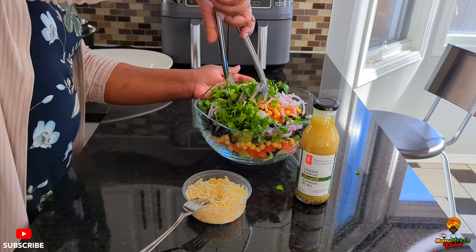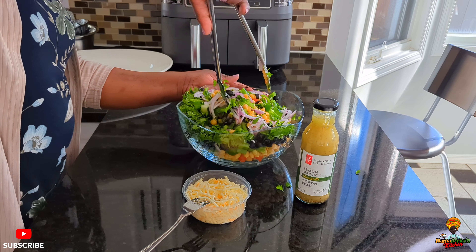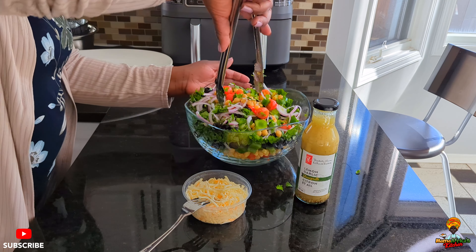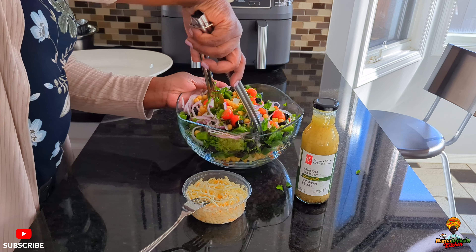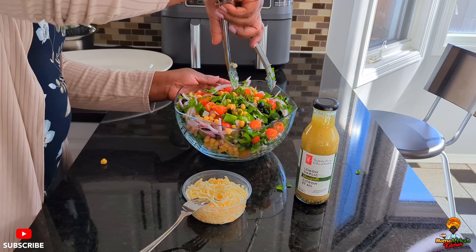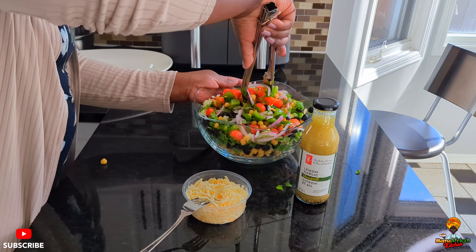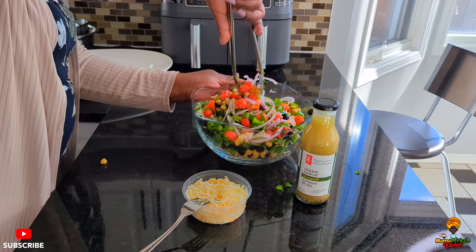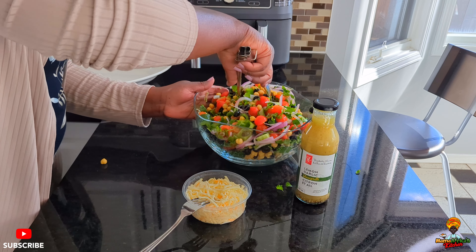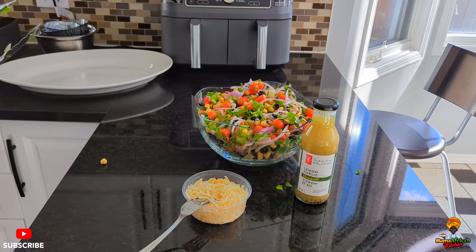Then we flip it. I'll try to mix it first before I add my cheese and dressing. Look how beautiful, guys — beautiful! Summer is around the corner, we have to get ready. This is very good for barbecue — make it your side dish. I'll add a little bit more olives.